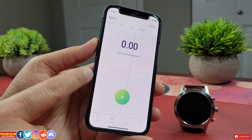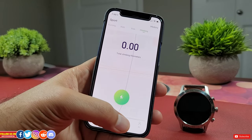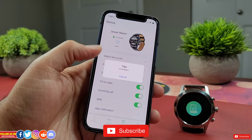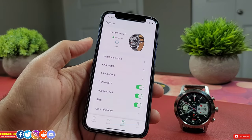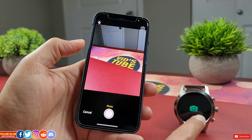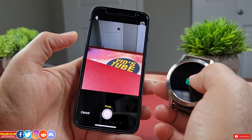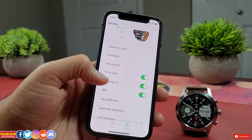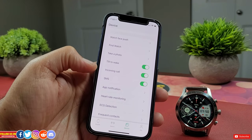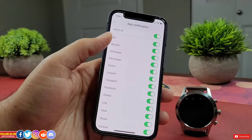Your phone can track GPS data while the watch measures biometrics. Under Devices, you'll find your connected smartwatch with options like watch face, Find My Watch — which sadly only vibrates the watch — and Take a Photo, which lets you use the smartwatch as a remote shutter. Tilt to wake, incoming call, and SMS must be turned on to enable on-wrist calls and notifications. Under App Notifications, you can customize which apps you want to be notified for.